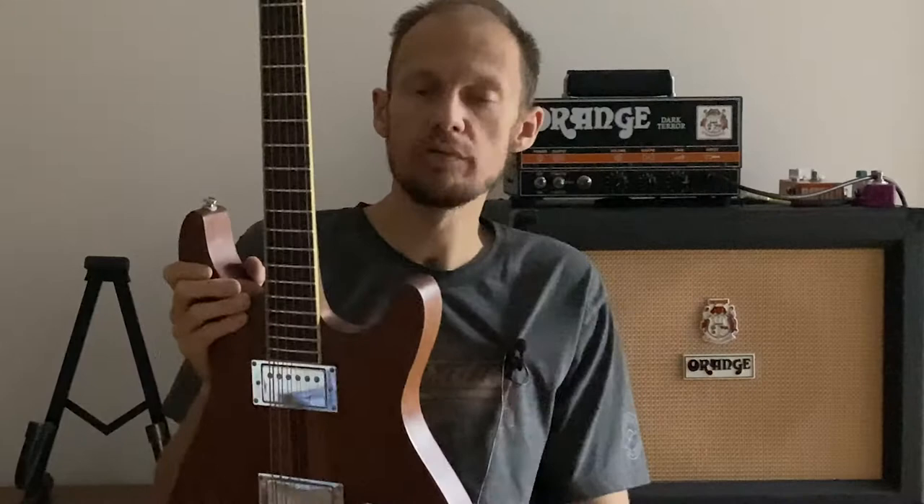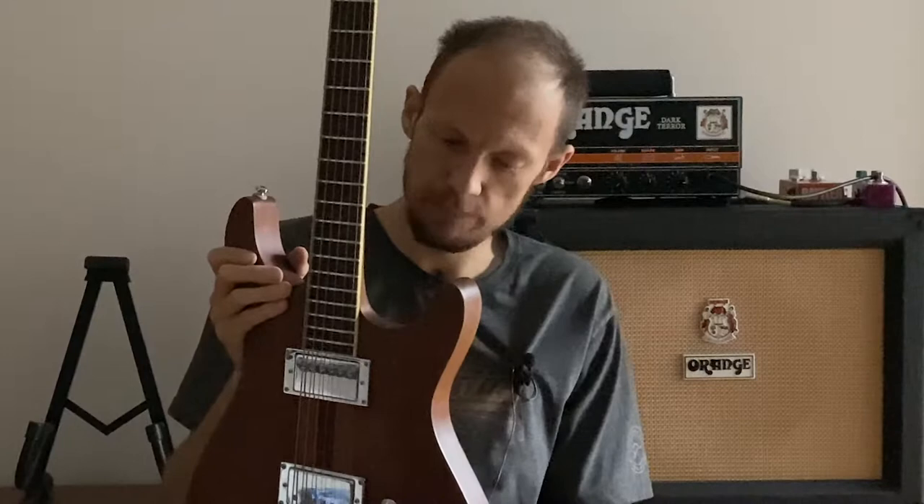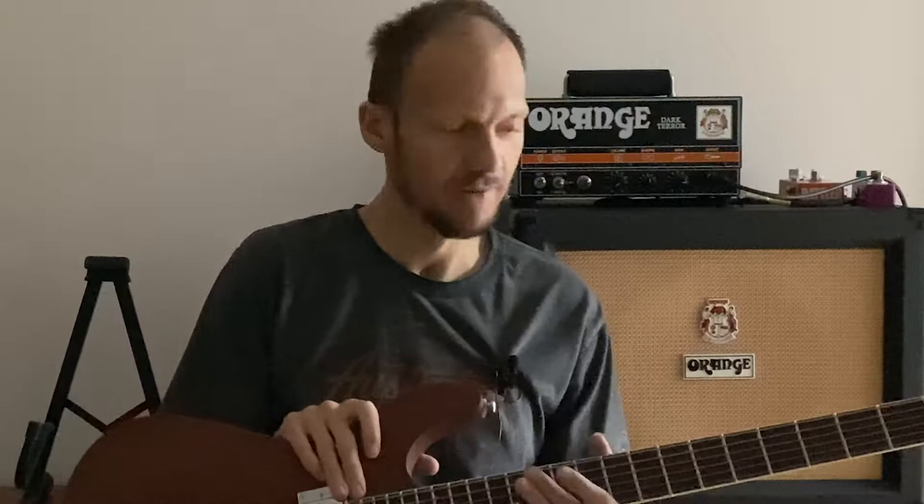So behold the Ibanez MMM1, Mike Muschuk Model Number One. There was only one model made by Ibanez. Please comment if there was ever any Ibanez that you really wanted to have and if you got it later on. I was so lucky to get this one. There are a few others on the list, but we'll get there.